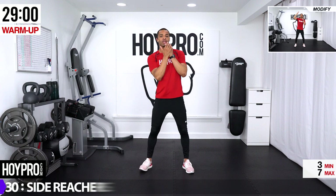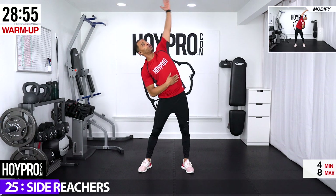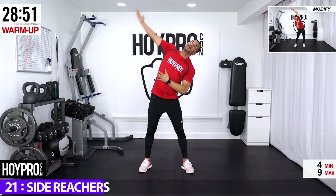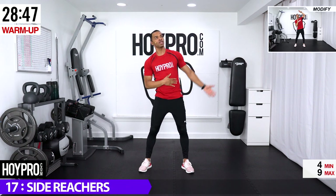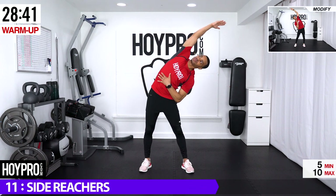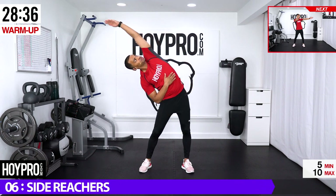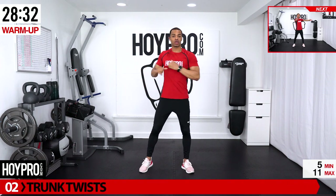From here we're going to go into side reaches. Reach over and bring it in, other side, over. Stretch into those obliques, lats, shoulders, core. Get in there nice and deep. Bring it up and shake it out. From here we're going to go into your trunk twist.